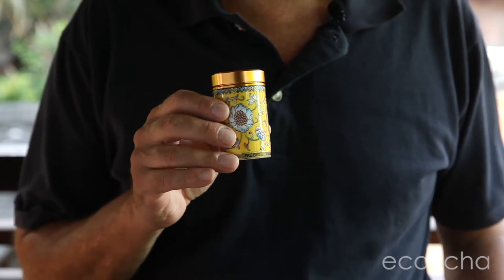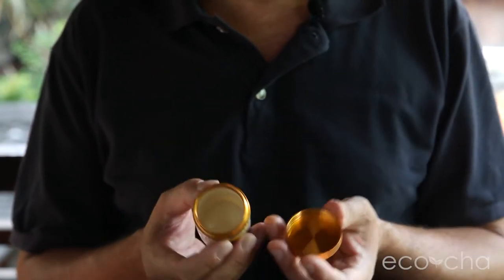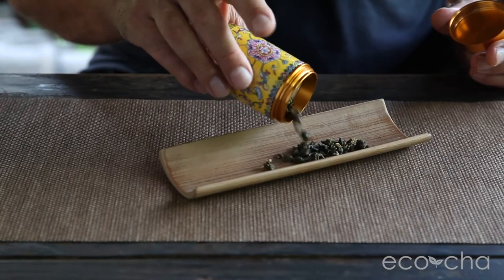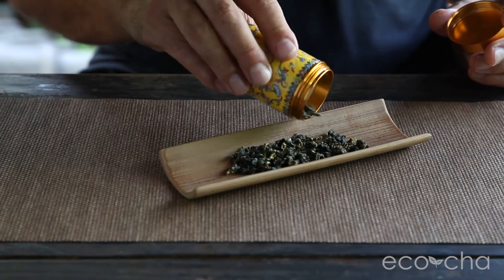Ecochao is introducing a new stylish and practical tea accessory: the Travel Tea Caddy. It's a ceramic canister with a metal screw top that holds about 35 grams of rolled oolong tea. You can put your tea in here and screw on the top so that it stays where it should be.